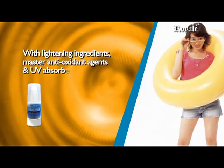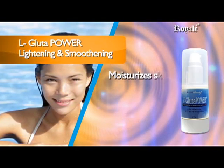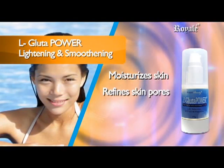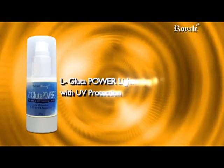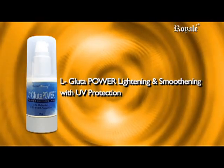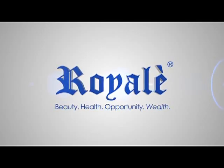L Glue to Power Widening and Smoothening with UV protection offers defenses against factors that cause dark spots and uneven skin tone. With widening ingredients, master antioxidant agents, and UV absorbers to prevent sun damage, it reduces and prevents pigmentation and premature wrinkles. It works not only to lighten the skin but also helps it to become healthier.